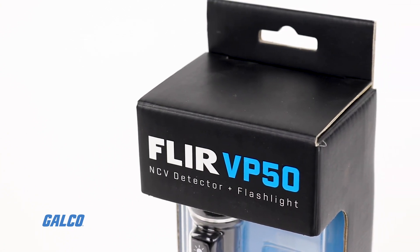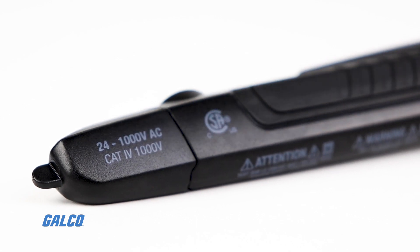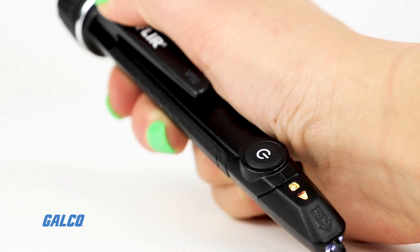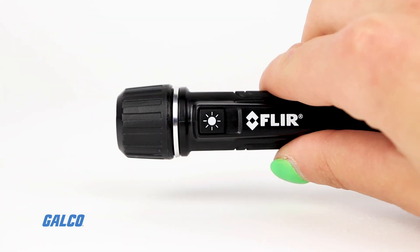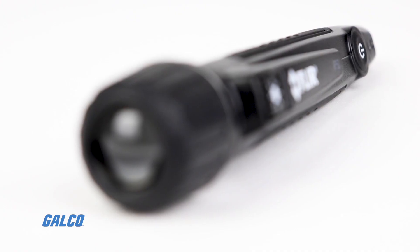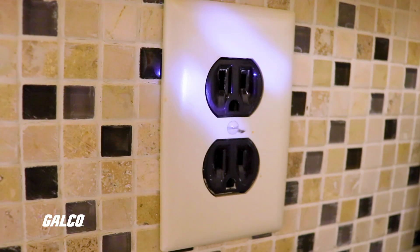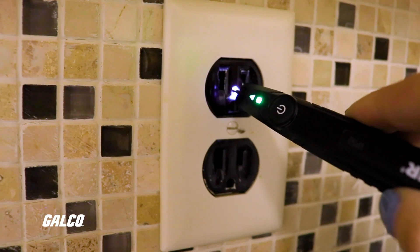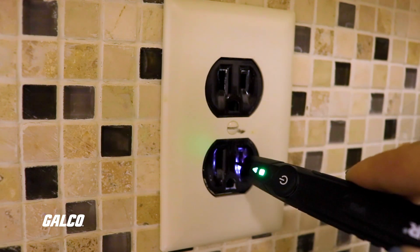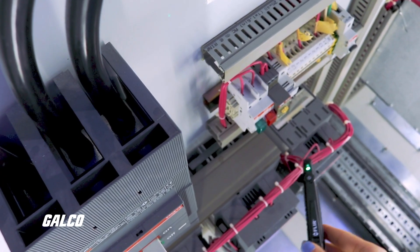FLIR's VP50 is a tough, CAT4-rated non-contact voltage detector featuring tactile vibration and red LED alarms, alongside a powerful LED flashlight and versatile voltage sensitivities. This detector was engineered to reliably detect voltages on the latest tamper-proof outlets and electrical systems installed using modern construction methods.